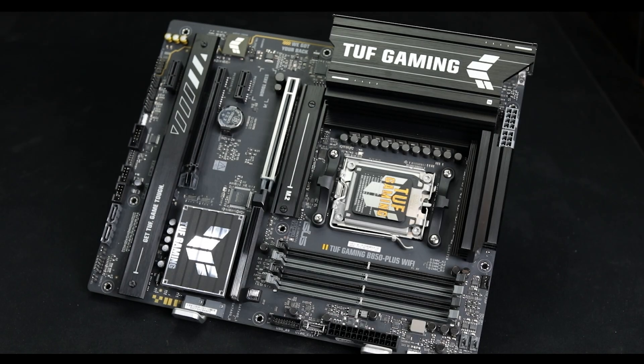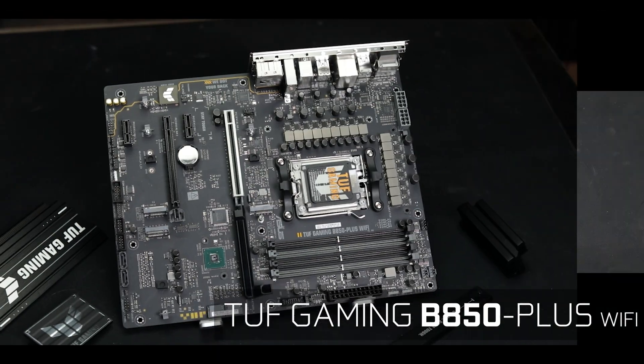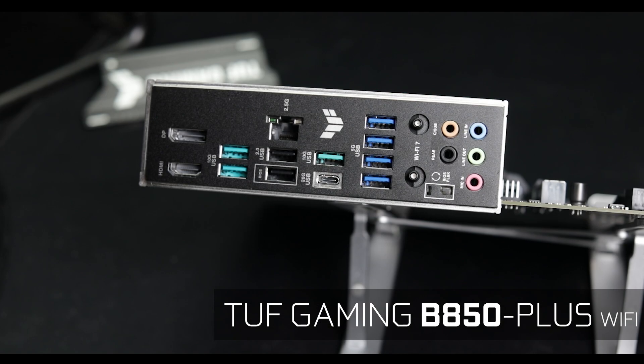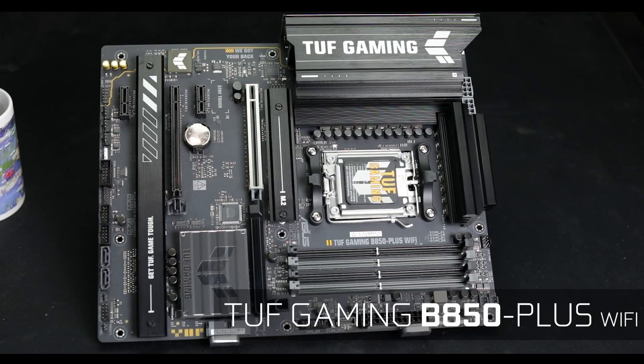Shame on me for not covering the TUF series earlier in the season — probably the most sold mid-budget motherboard ever made, or almost. But today I am righting this wrong with the excellent TUF Gaming B850 Plus Wi-Fi, ASUS's most sold motherboard in the intensely competitive mid-budget gaming market.